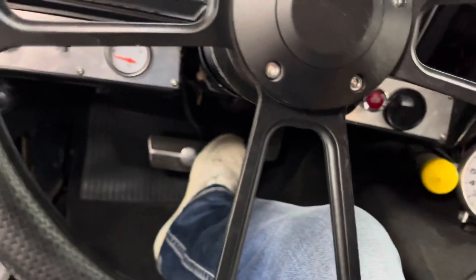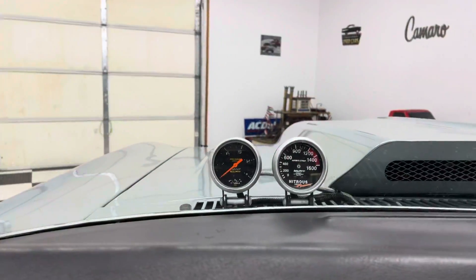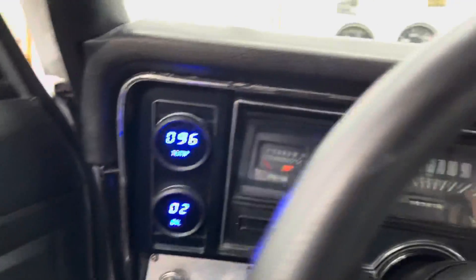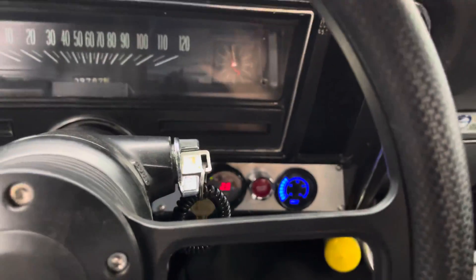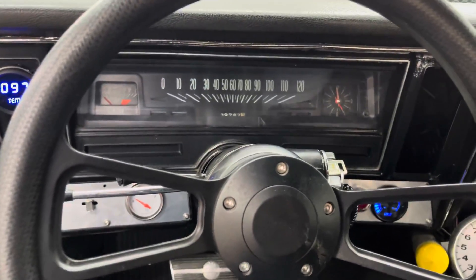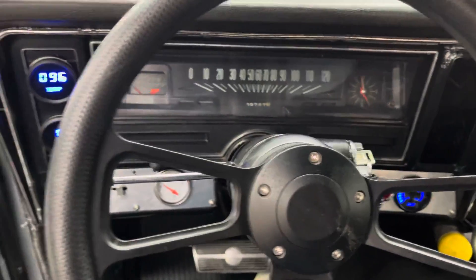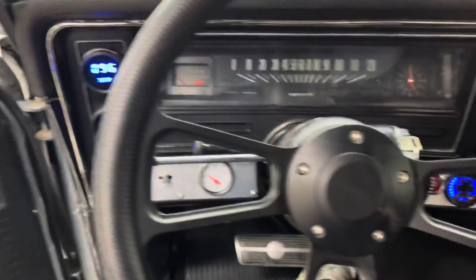Firing it up — grab the key. All the gauges: temp, oil pressure, volt, fuel ratio, and you've got more gauges up there on the hood, plus the fuel gauge. It's got a gloss black painted dash. It's got a cam in it. Really loud — sounds great. Loud and proud. That's this car right here.